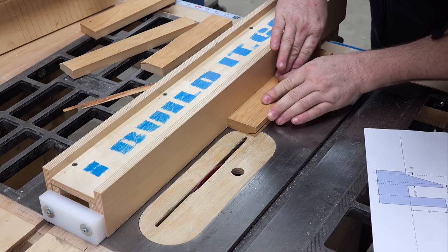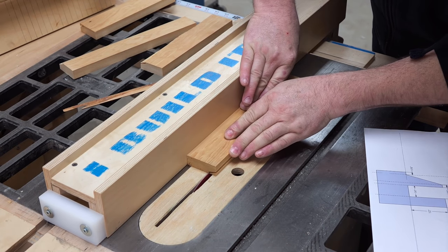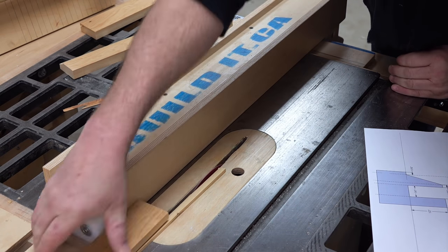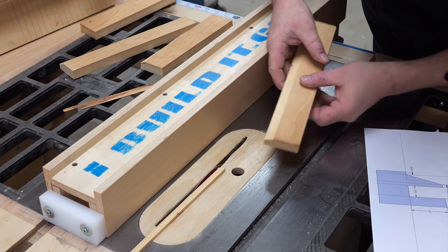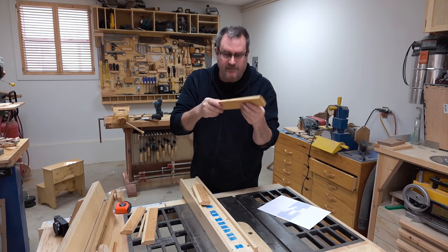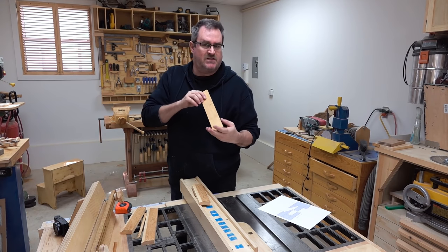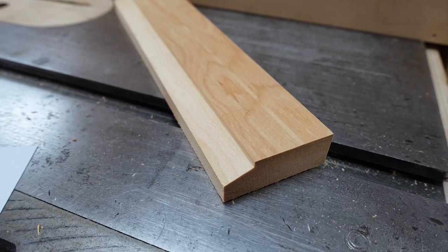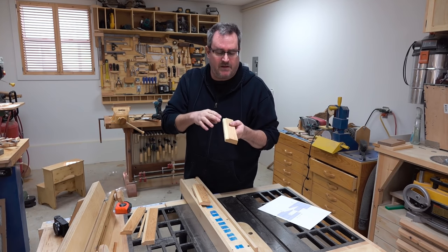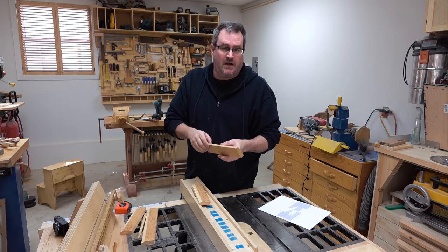In this next cut I've lowered the blade down to stick up above the surface about one-sixteenth of an inch, and that will trim off the angle piece that I just cut. I've got the four pieces cut and as you can see from the close-up picture it looks good — this is exactly what I'm looking for: a nice slope plus a very clean cut on the shoulder.